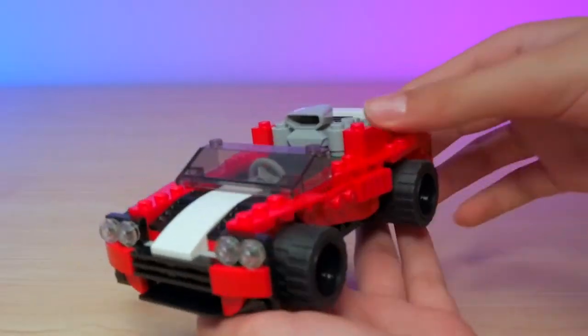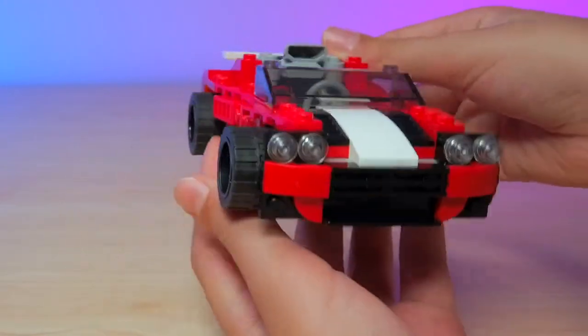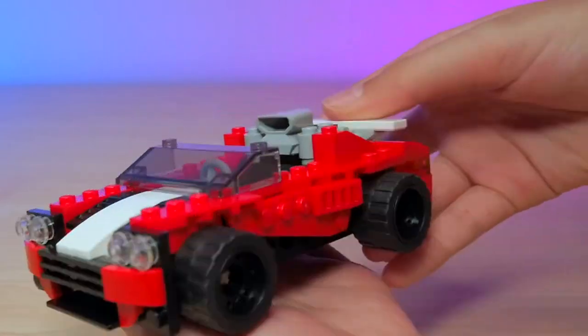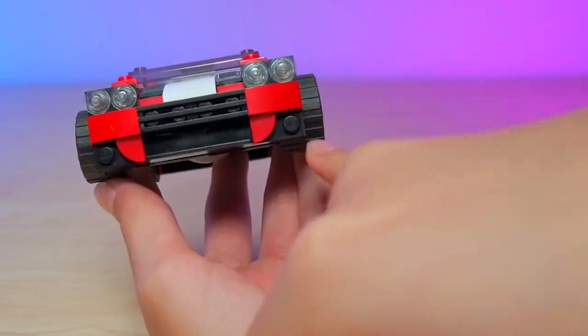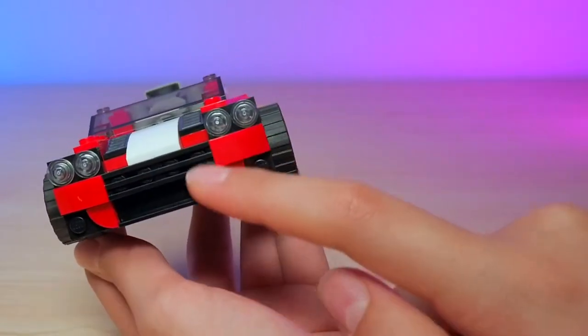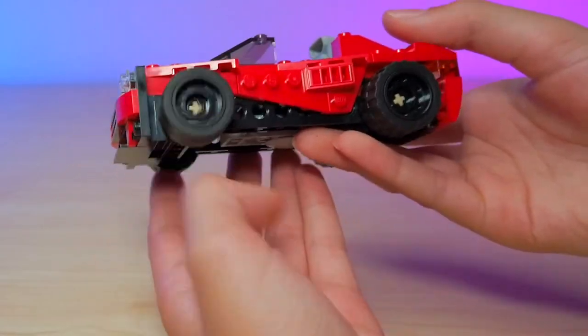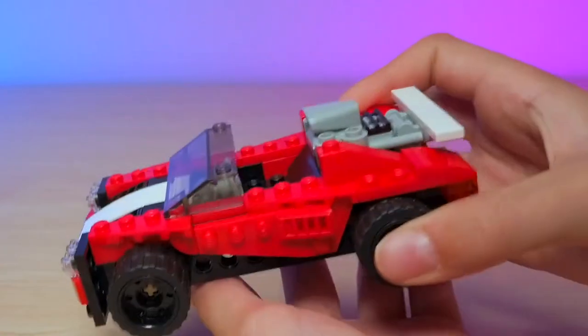Here's the sports car — this set does not come with any characters, but it is a really nice red sports car. Here's the front — you can see the headlights, which is super cute. You can see the nice grill, the pin stripe right there, and all the little detail with the moving wheels like all Lego cars.